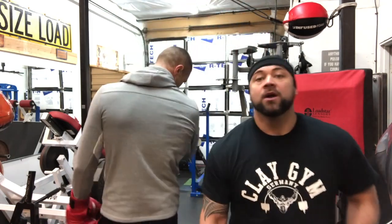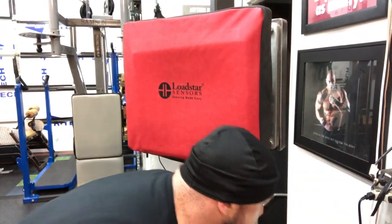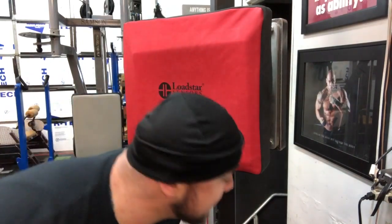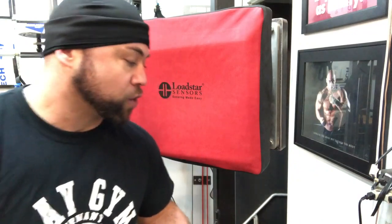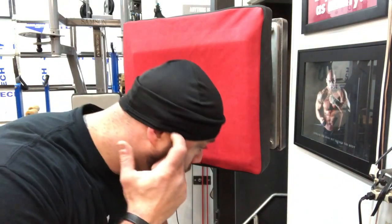So what just happened? In 30 seconds, he threw 113 punches — 113 punches — and the peak power was 616 pounds. 616 pounds is really good, so the power was there. The average punch of all those punches was 260, and the peak was 616. We're going to take that test again and be able to evaluate later when we do it again.